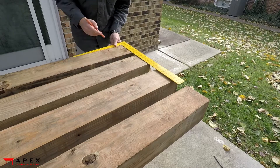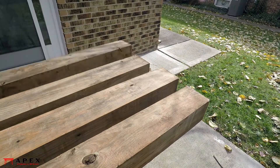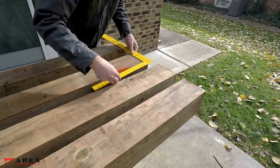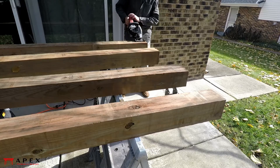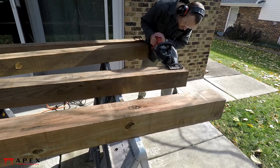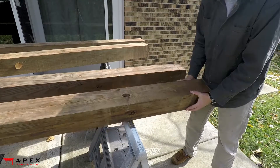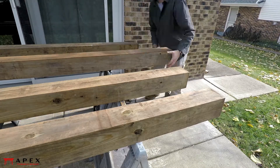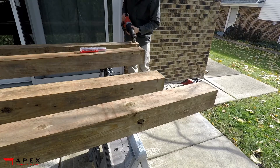Use a square to draw the cut line all around the posts. Set your circular saw to the deepest cut depth and saw across the posts at the cut line. Then flip the posts 180 degrees and repeat the cuts. Unless you have a beam saw, you'll likely need to complete these cuts with a reciprocating saw or a handsaw.